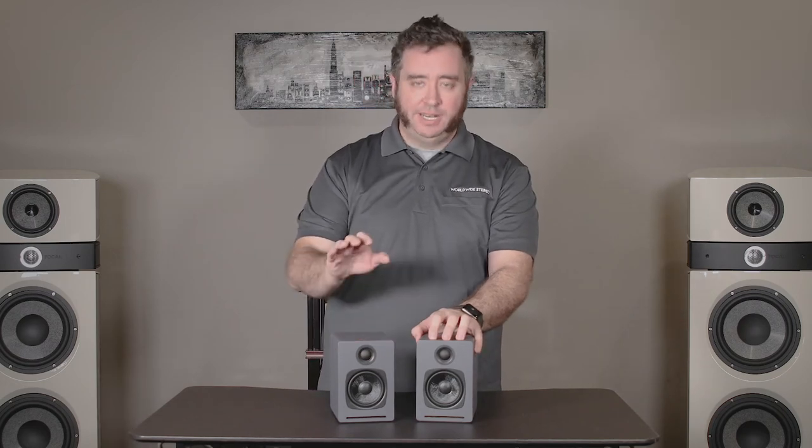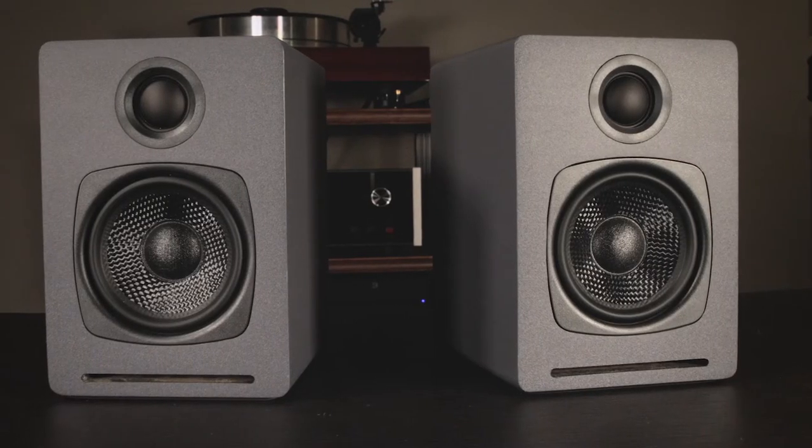Hey, this is Brian from Worldwide Stereo. I'm here today to talk to you about the Audioengine A1 wireless speaker system. Audioengine is an independent speaker company based out of Austin, Texas. They started making speakers in 2005 with the simple philosophy of make a good product, make it sound good, and make sure that people can listen to music that they like every day.